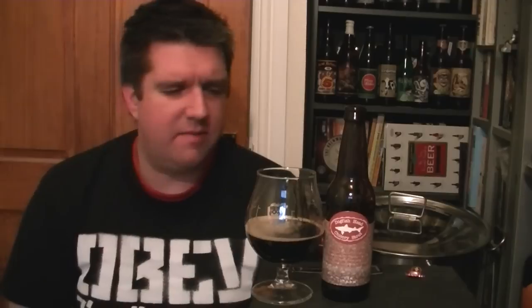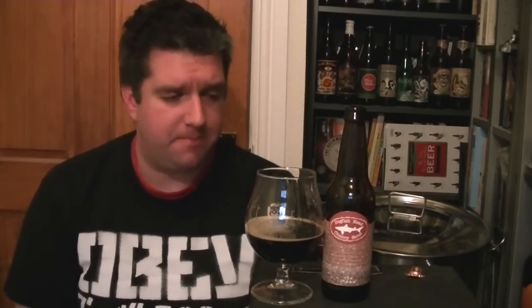Beer in the glass — pretty much black, but I am getting hints of really, really dark ruby around the edges. It doesn't look like the thickest, most viscous stout; looks relatively watery in the glass. I mean, it's only 5.2% — it's not an oatmeal stout or anything like that. So I'm sure it's gonna taste wonderful. Let's have a sniff.